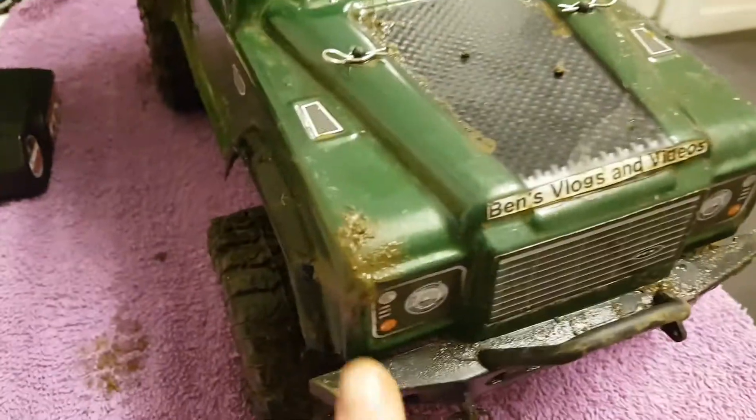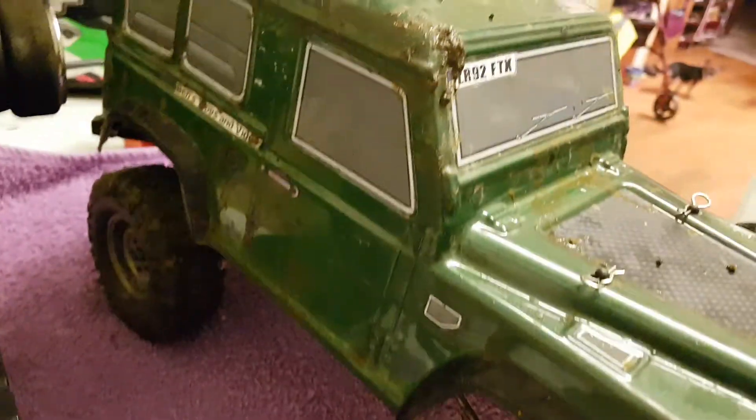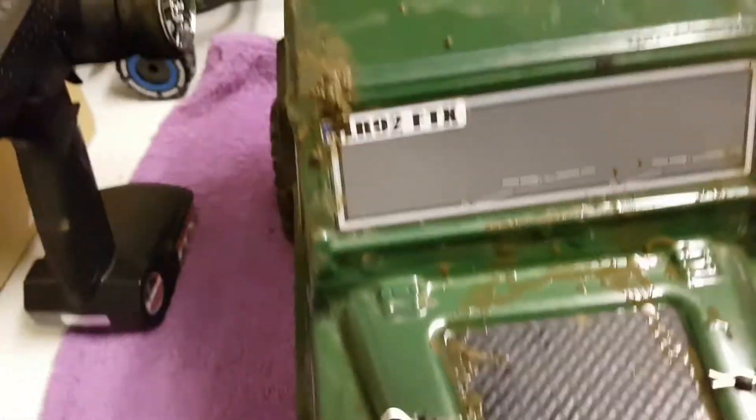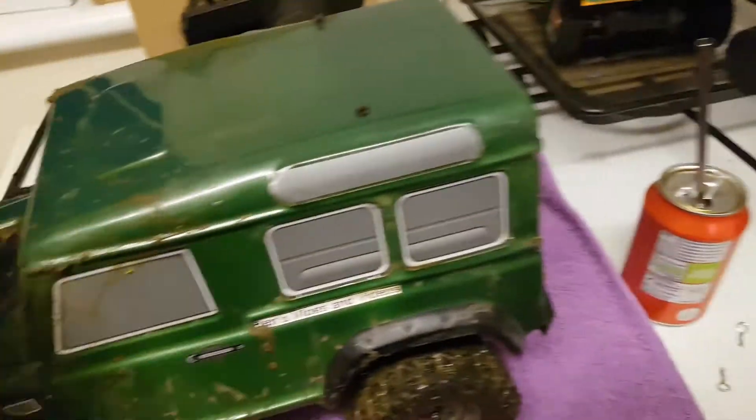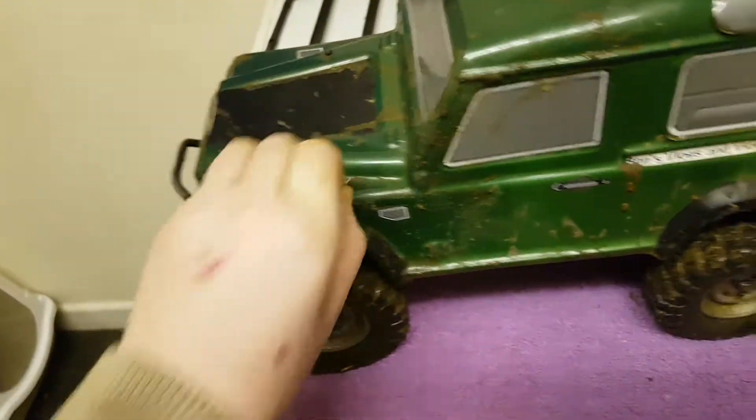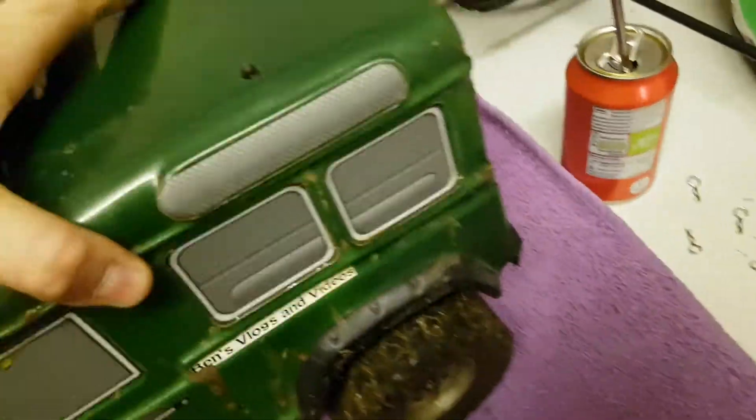It crashed into a dirt pole there. This side doesn't look better. Rolled it right there. Let's take the top off. Never lose these pins. Yeah, because that's a bit muddy, couldn't you?